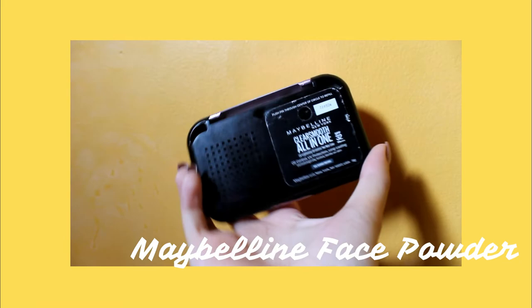Maglalagay na ako ng face powder and I'm going to use the Maybelline Fit Me Smooth All-in-One Powder. Mura lang ito, mga nasa 250 to 300. Pa-ubos na siya. Pero madalas namang sale yung Maybelline, kaya okay lang.